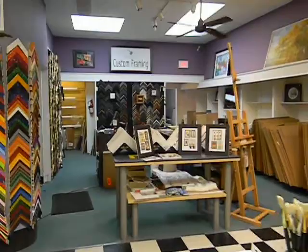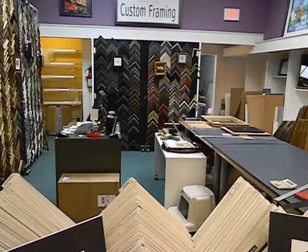We also have a beautiful custom framing room here. This is Valentine Framing, which we acquired not too long ago, and it has now become part of Bare Hands Art Factory and Framing.